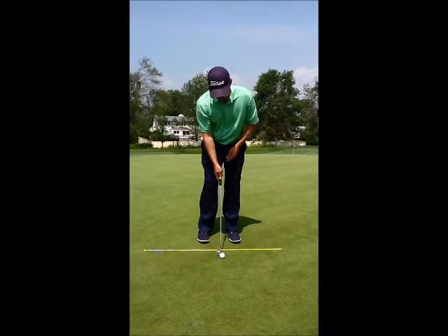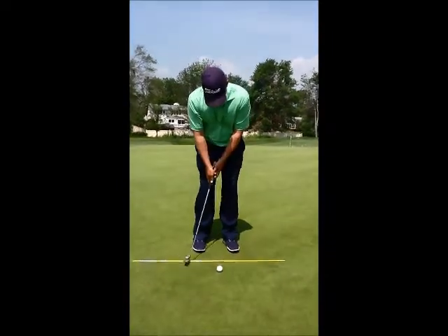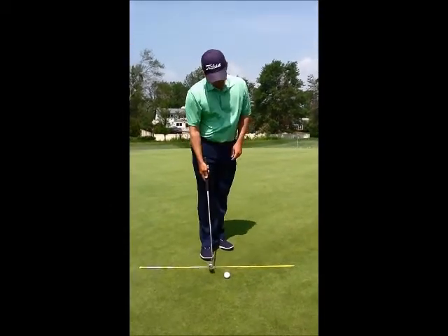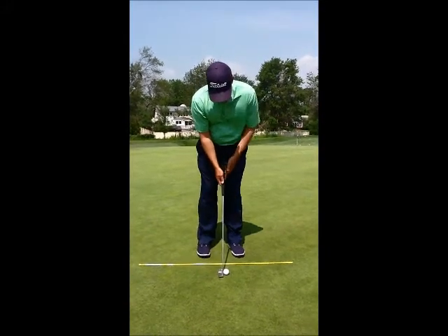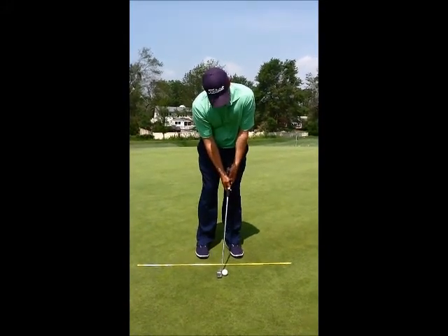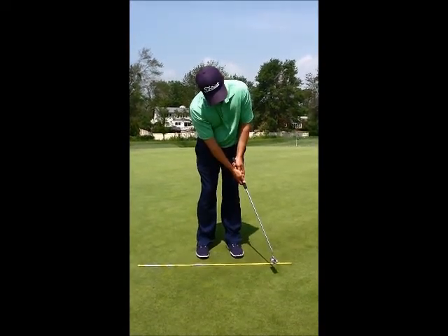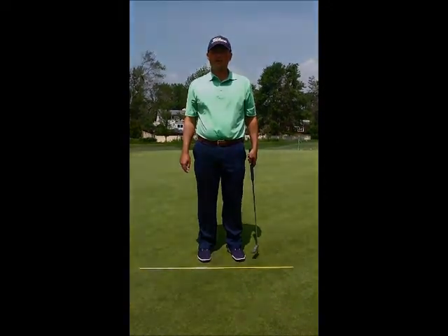So when we have the normal putter, we want to keep that in mind — that when we come through and back through, the butt of the club is always pointing at our belly button. I'm going to set up at my target here, have a little forward shaft lean, and then as I come through, I'm going to let the club release back, and hopefully that will lead to better putts.